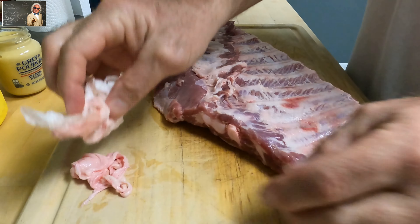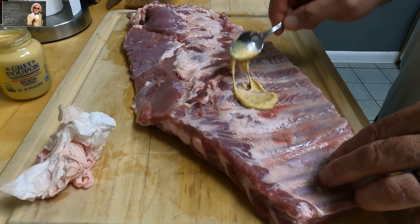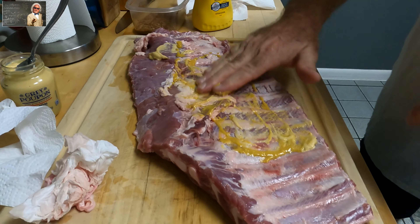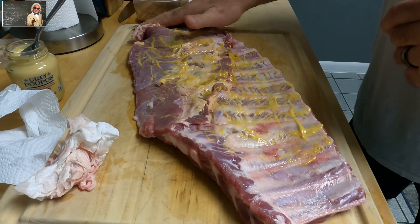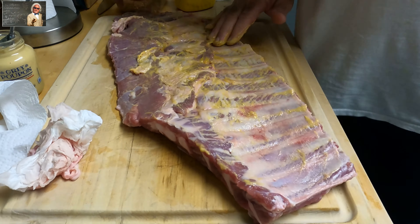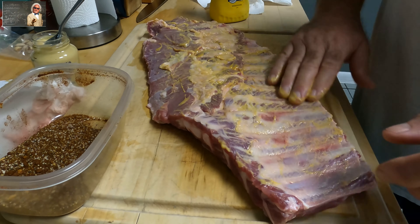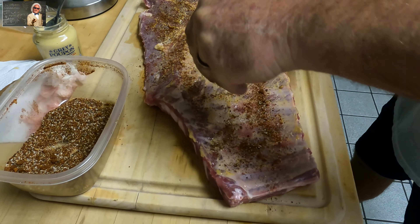You will not be able to do it without a paper towel. Now I'm going to put just a little bit of the Grey Poupon mustard on it — a little bit here, a little bit there. Not too much. I'll do this side then the other side. I like to try something new every time — the Grey Poupon adds a nice tangy flavor mixed in with regular French's mustard. Then just take the rub and sprinkle it on as heavy as you want.